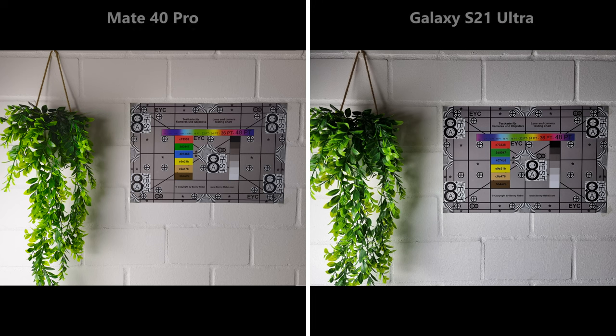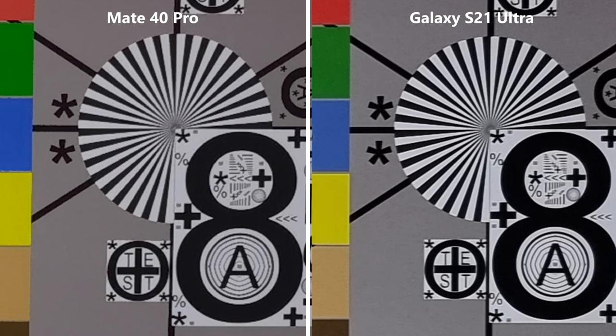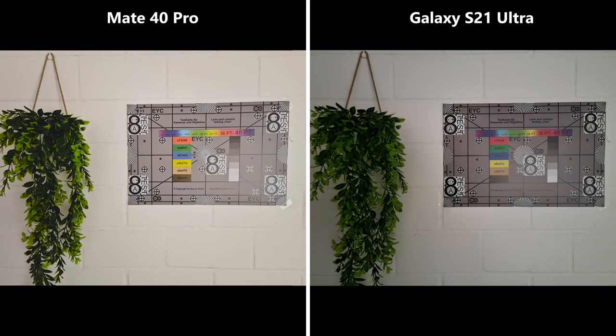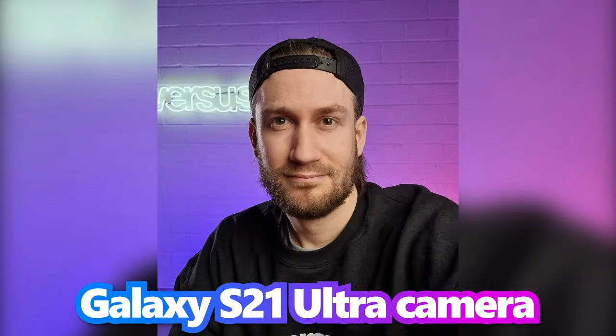Starting with daylight pictures, both phones seem satisfying in sharpness and detail, with the Mate 40 appearing slightly brighter. However, the S21's picture is noticeably sharper with better contours, though a bit more grainy. The cropped Huawei image could almost be considered an oil painting. In nighttime conditions, pictures are way brighter on the Mate 40, while the Samsung produces blurry results due to low brightness and high grain.